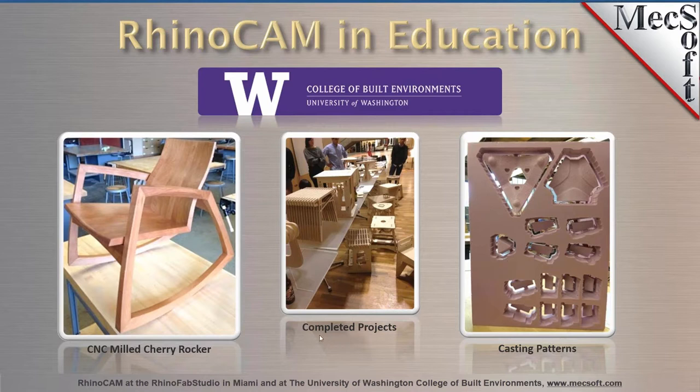And in the center, it looks like they're having a show-and-tell project with a number of different cool projects lined up both on the floor and on the table, all made using RhinoCam.